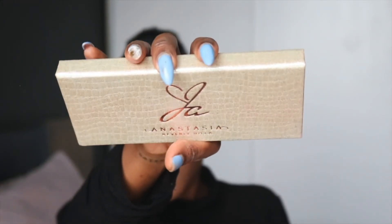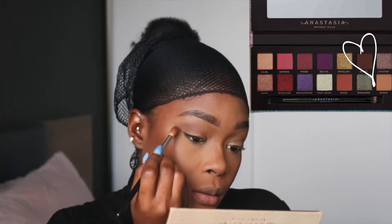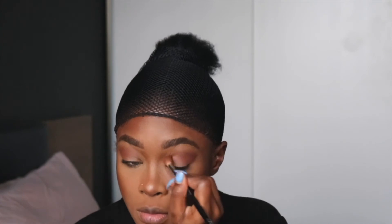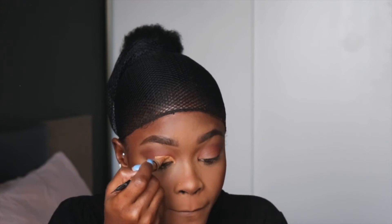Moving on to the eyes — very simple. I'm just using my Jackie Aina palette, this is the shade Credit. Next I grab that concealer again and just do a cut crease, trying to lift it as high as possible to give my eyes a more lifted look.